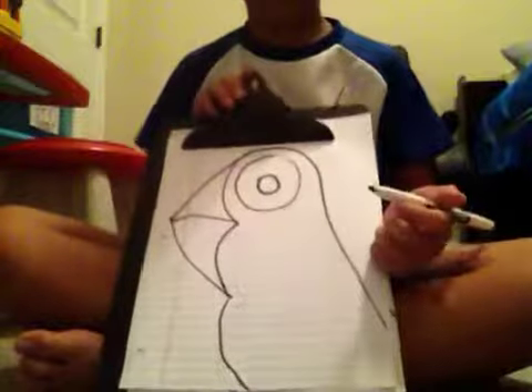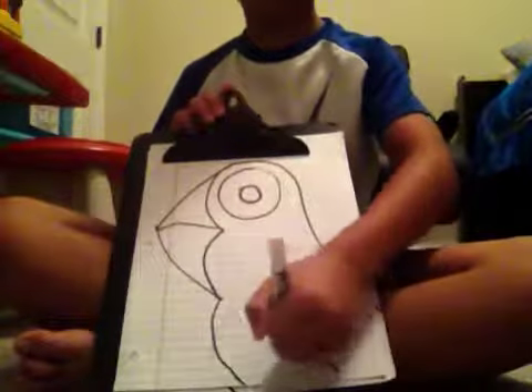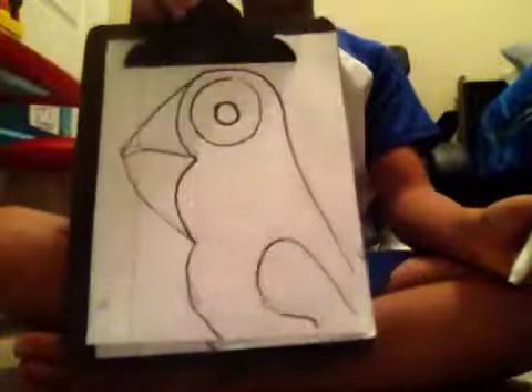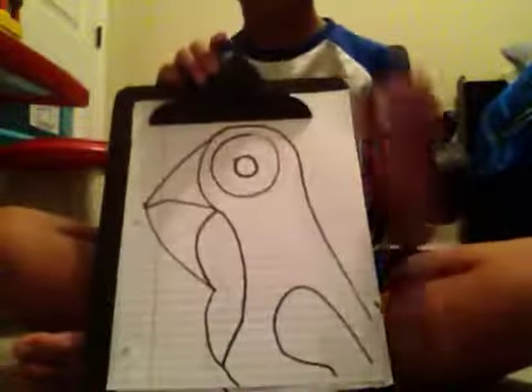What you want to do is take it from here, go up and around, kind of like that. Then you want to take it from about here and go like that — because the white part right here, like on my shirt — it's like the chest. Then take the eye, go from here.